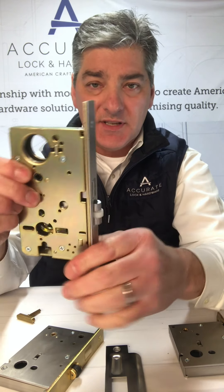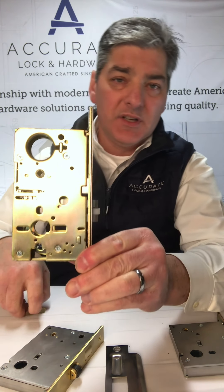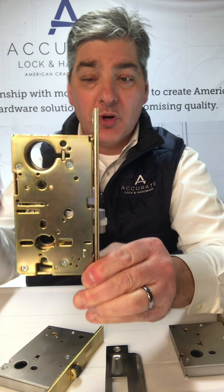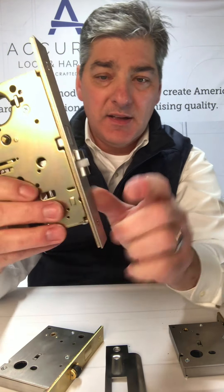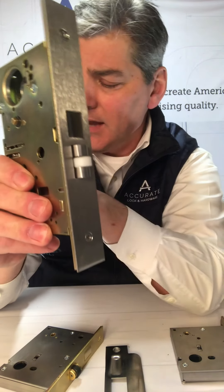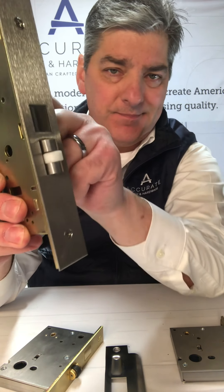The 8800 series is our narrow backset version — one and a half up to two and a quarter inch backsets. You'll see the same idea, same roller latch. This happens to be white nylon; the 9100 was black — same difference.